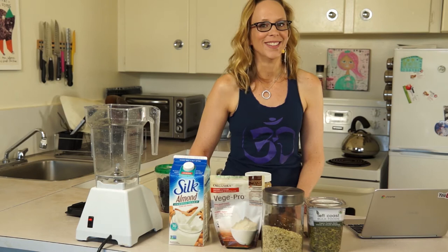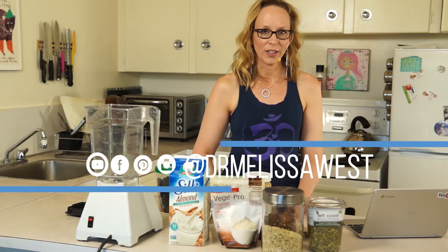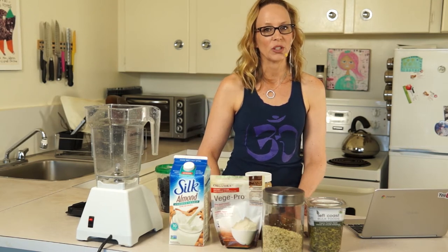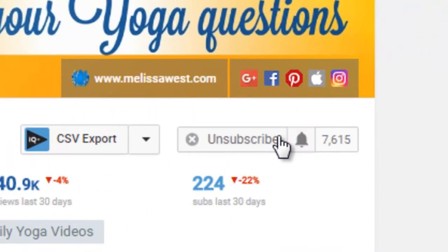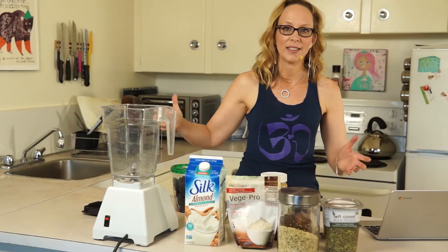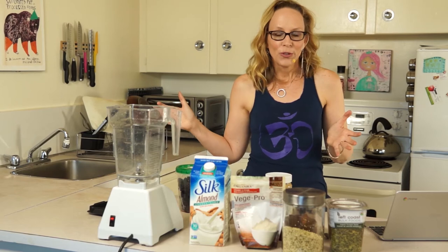Today we're going to make a low sugar smoothie bowl for energy, focus, and immunity. If you're new here, I put out a brand new video like this every Wednesday at 9am Pacific time. So be sure to subscribe, turn on notifications, and press that like button if you would like to see more videos like this where I make super awesome superfood videos.